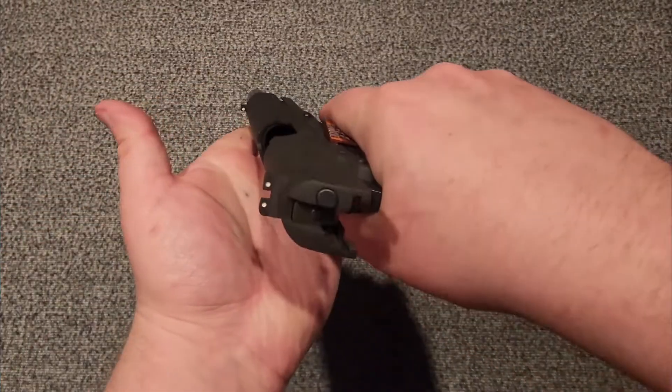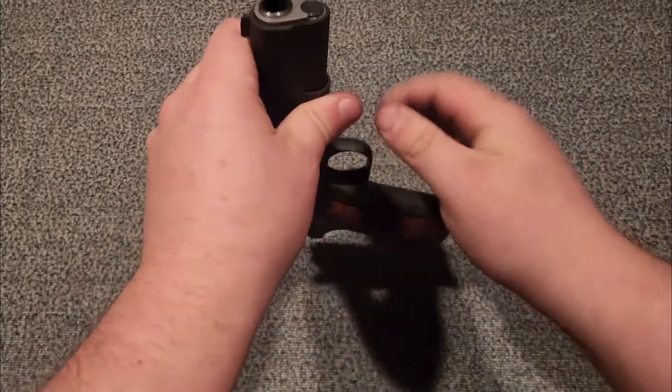Disassembly and cleaning is super simple — and remember, guys, always clear your firearm before cleaning it.